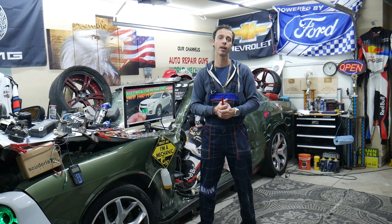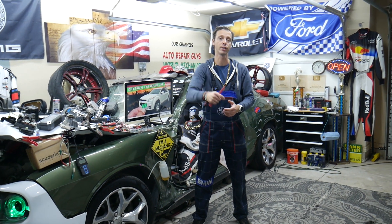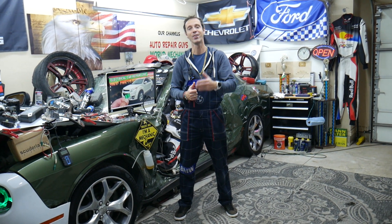And by the way, if you need to buy any replacement parts, tools, fuses, or relays, guys, we will share that information in the description of the video below. Check it out and you can see where we get most of our tools and supplies from as well.